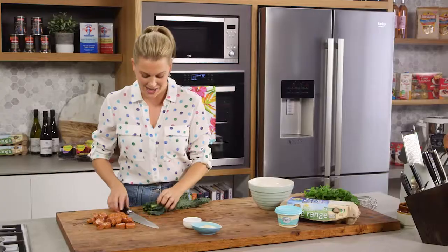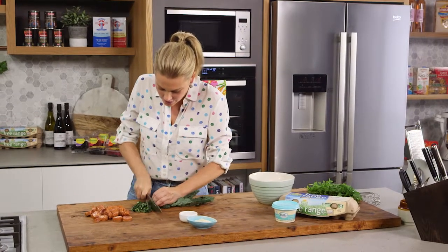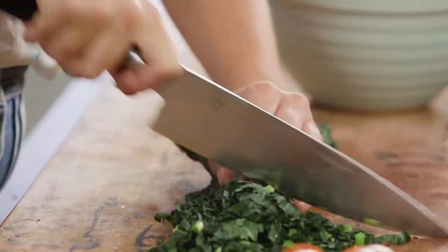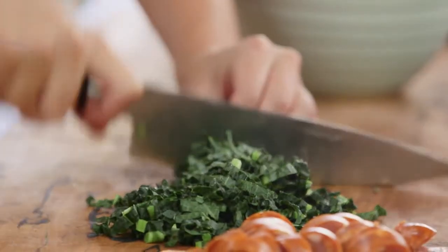For a little bit of greenery in this frittata I'm using some cavolo nero. I love cavolo nero because it's got a really nice hearty taste to it and it will hold its shape nicely in the frittata. Three or four leaves is plenty.